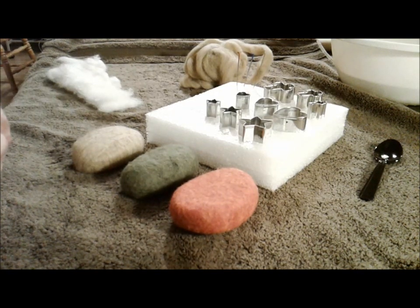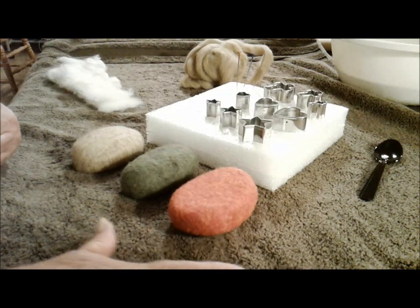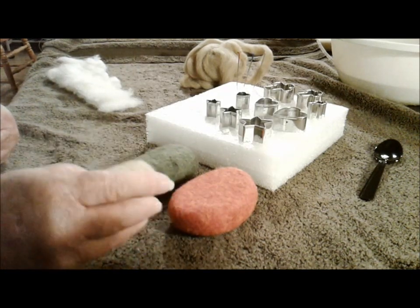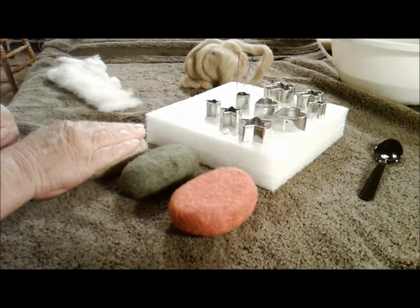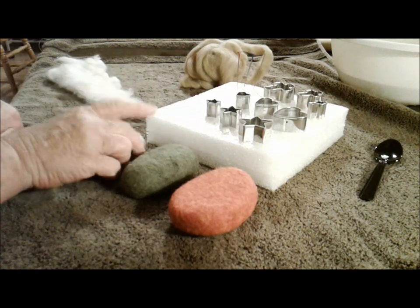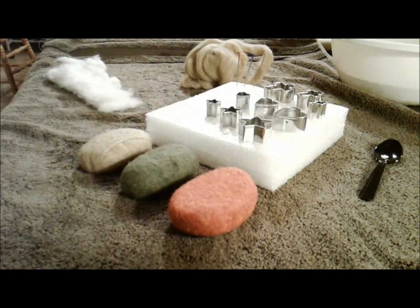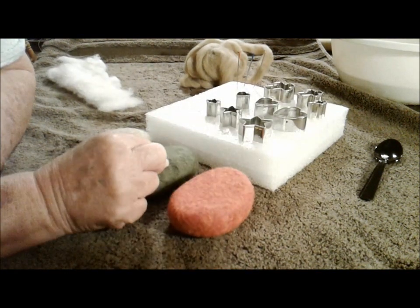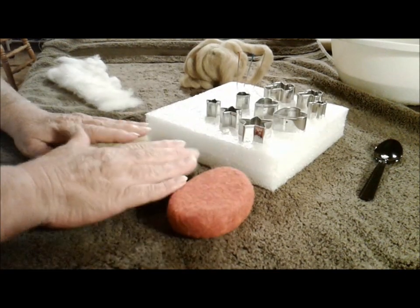We now have three wet felted soaps — one done with batting and two done with roving. When I said to rub against the uneven surface for a minute in each direction, I didn't mean to imply that after four minutes your soap will be felted — it won't. After those four minutes, you start over. Rotate your soap one turn and keep going until it's felted. How do you know if the soap is felted? You do the tent test: can you pinch the wool and make a tent? If none of the fibers do that, your soap is well felted.